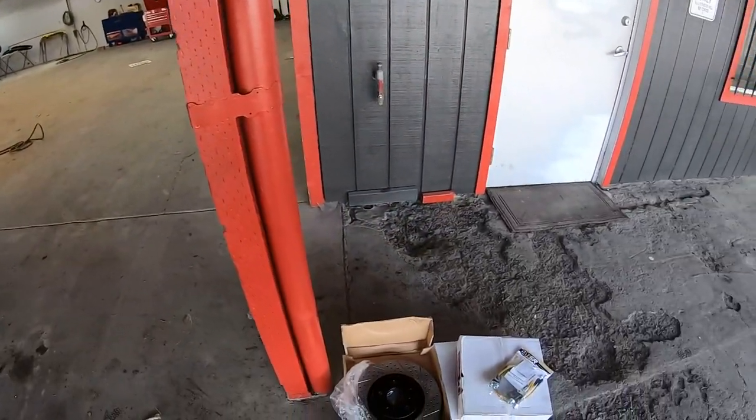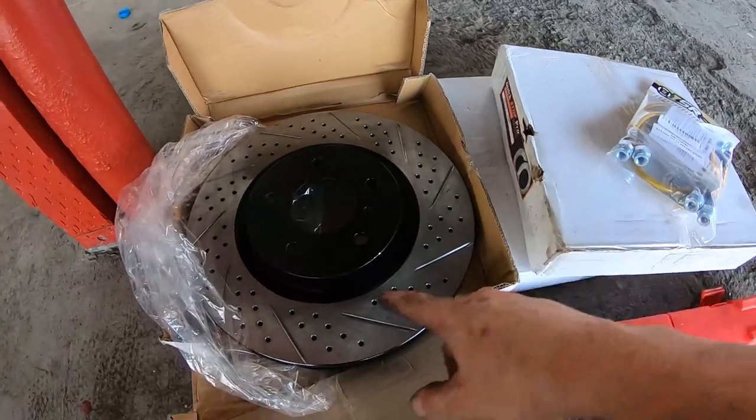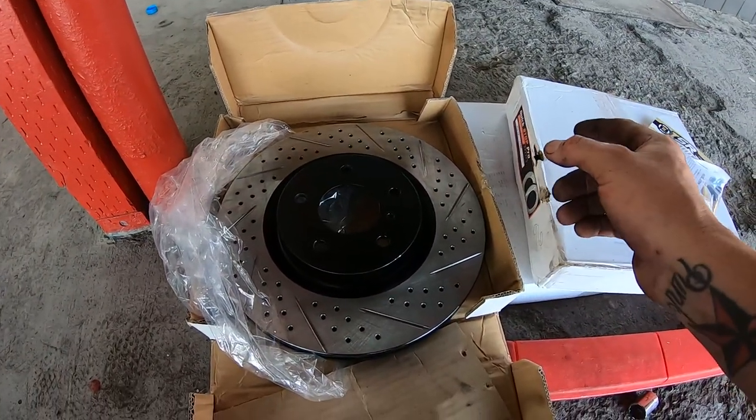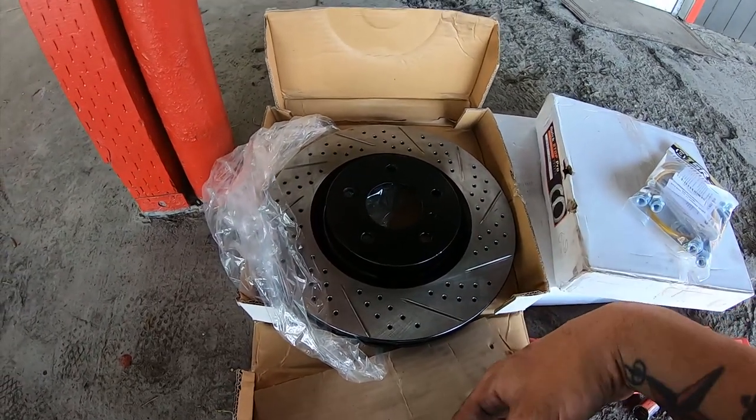That leaves me with the rotor. If you are doing drilled slotted rotors, you can see they go at a certain angle, so be very careful about which rotor you use for which side — they are directional.